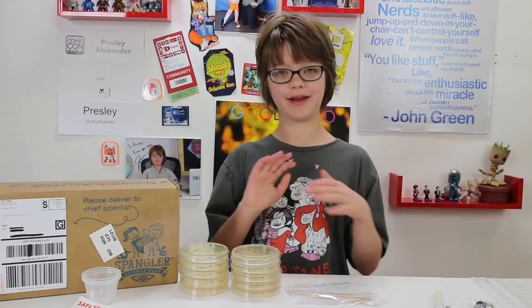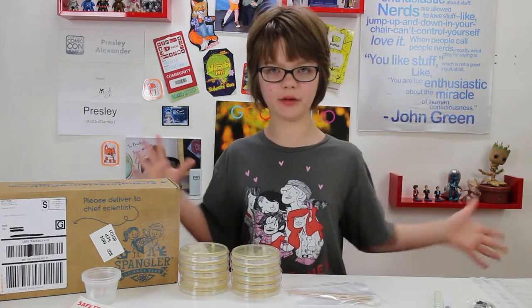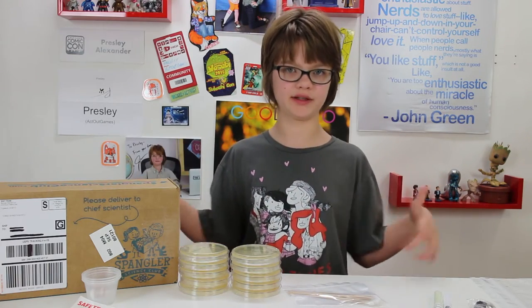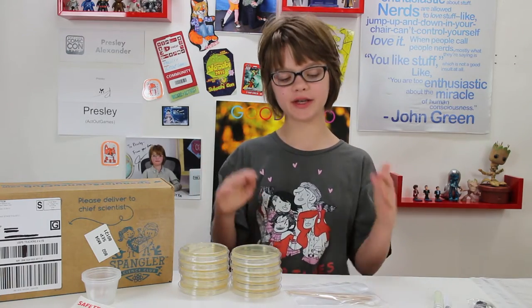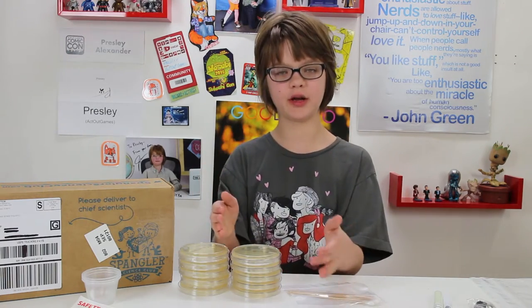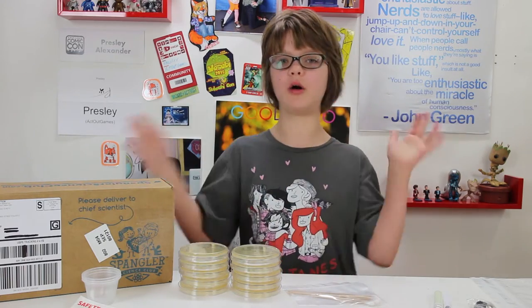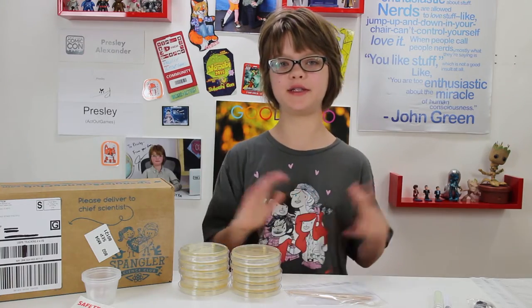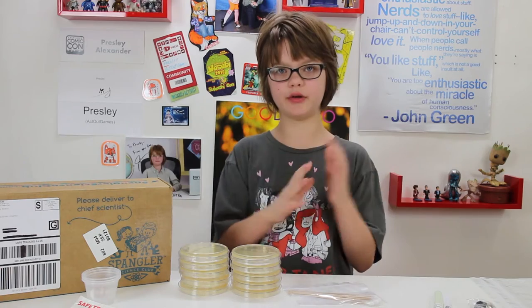As always, there is a ton of stuff, and we're only going to be showing you a few of the really cool things. Just start getting the kits if you want to be able to do all of the really amazing stuff. So we're going to be taking swabs from four different things around the house, growing the bacteria in four different petri dishes, cleaning all of those things in different ways, and then growing them again to see how much of a difference cleaning makes.